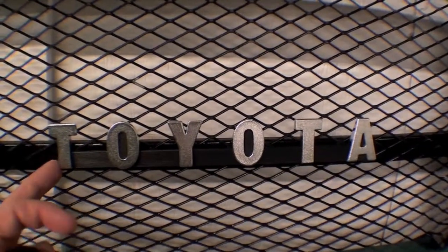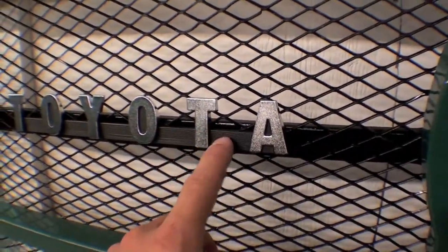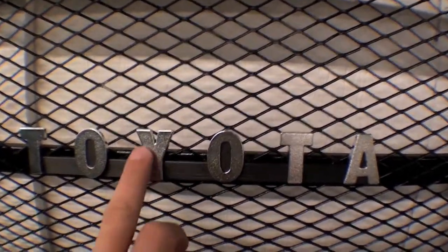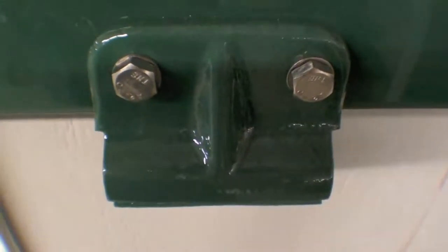Usually we do the plastic ones for a '78 or a '79 — two different styles — but this older style is classic, made out of steel, cast metal, and just classic looking. Obviously our bracket down here at the bottom.